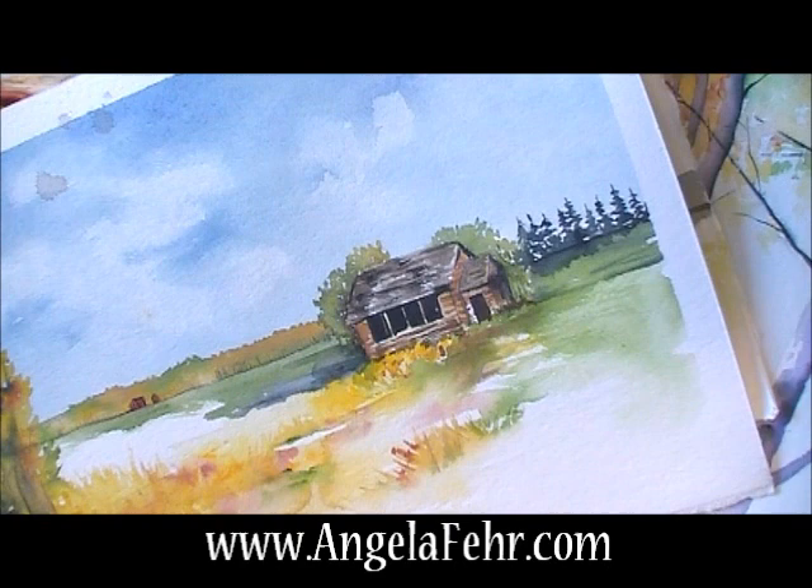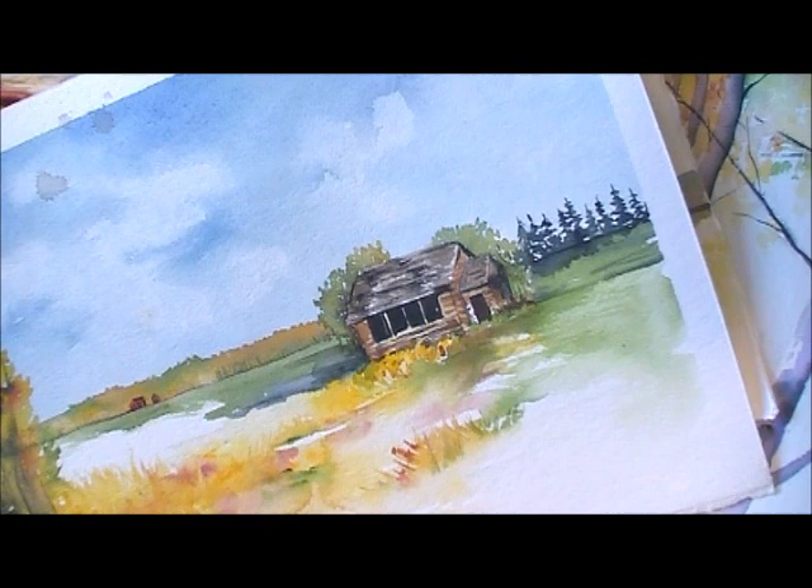Today I wanted to talk about painting evergreen trees. I love painting evergreens — they're a very common landmark in our northern region of British Columbia. We have pine trees, spruce trees, and the larch or tamarack tree. And although those aren't really an evergreen since they lose their needles every winter, I love the contrast of an evergreen tree, the snow, and the barren trees of our aspen forests.